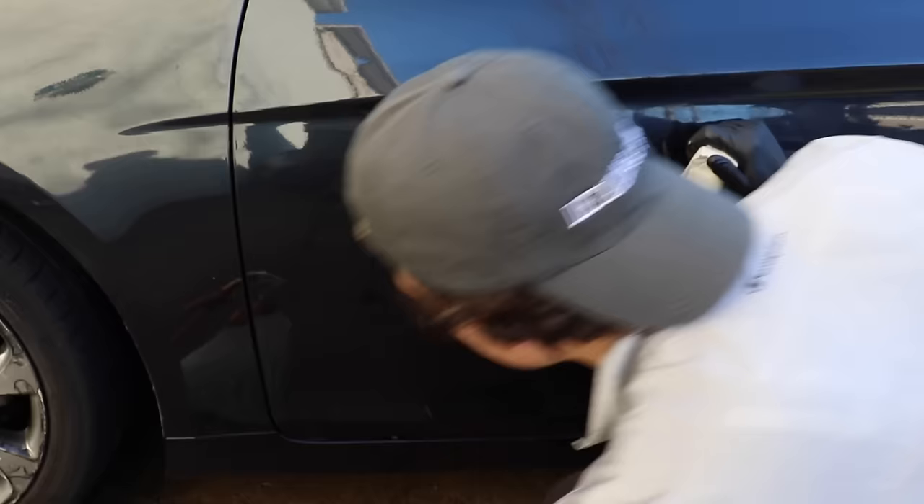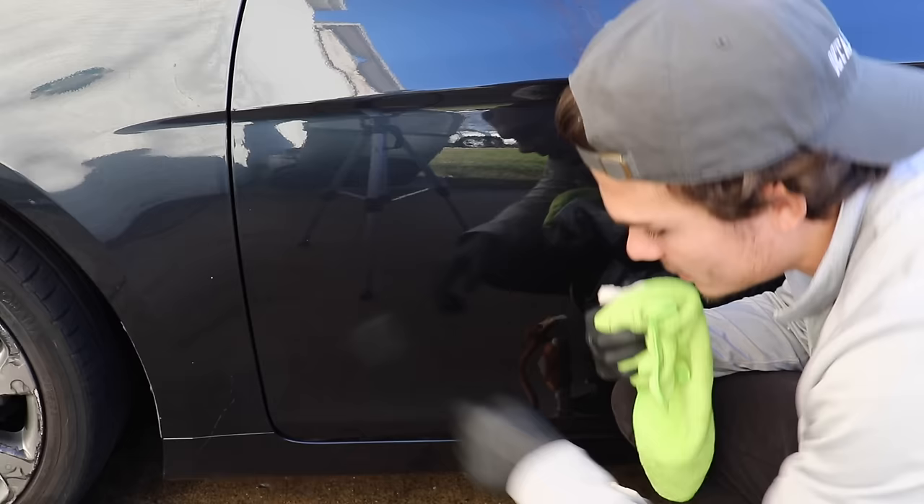Eventually, what you'll get is something like this — and this is what abrading the paint looks like. Let me take you in a little bit closer. There it is: it's like a cloudy appearance, and basically what these are is just micro, micro scratches in the clear coat.